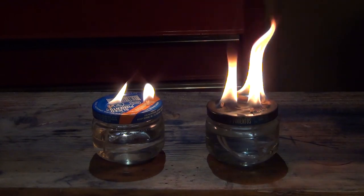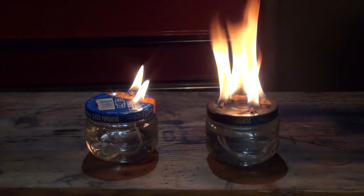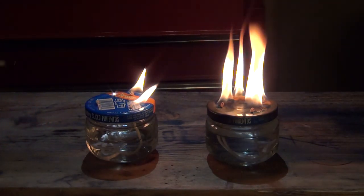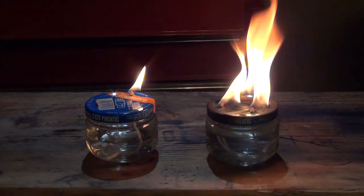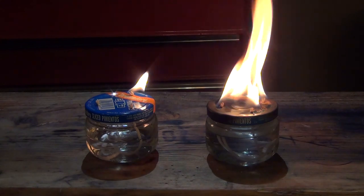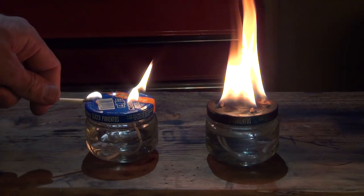Now I have two wicks burning on it and they're spaced enough where it's not lighting that third one. Now once the lid gets hot, that might not be as easy to keep the flames separated - we'll have to experiment and see. I'm going to try blowing one out and see if it stays out. It came back at first, but now it stayed out. For the most part it looks like you can control the wicks much better when they're the distance apart that they are on the three-wick version.